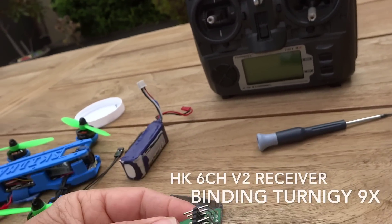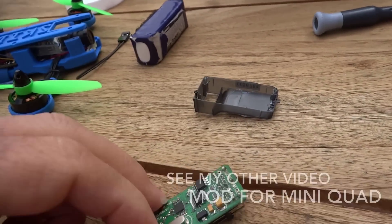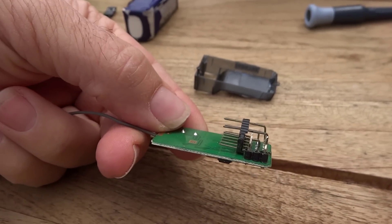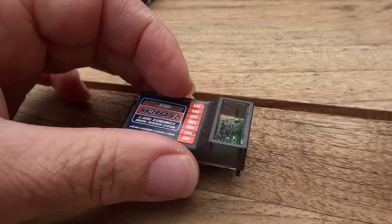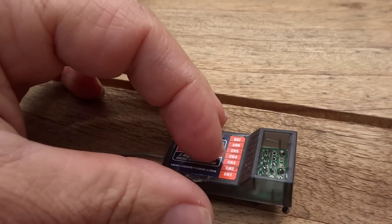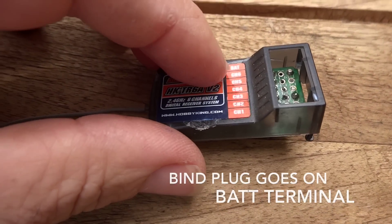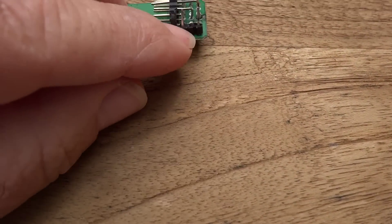I'll talk you through binding this receiver. I have modified the receiver — the pins were originally from the top, but I've put them from underneath and replaced them with 90-degree angle pins. The casing did go like this. To do the binding, you need to bind across the battery terminal, which is this terminal here.